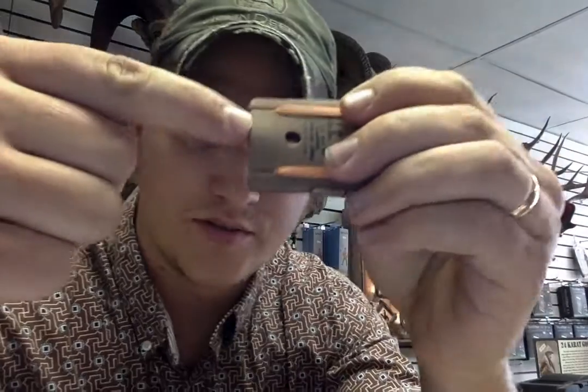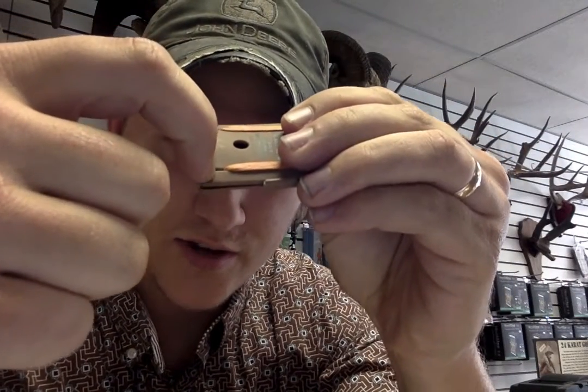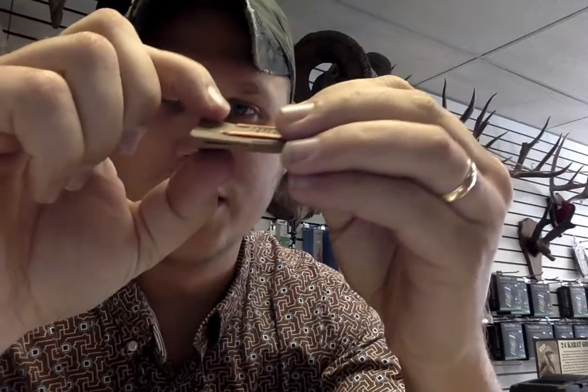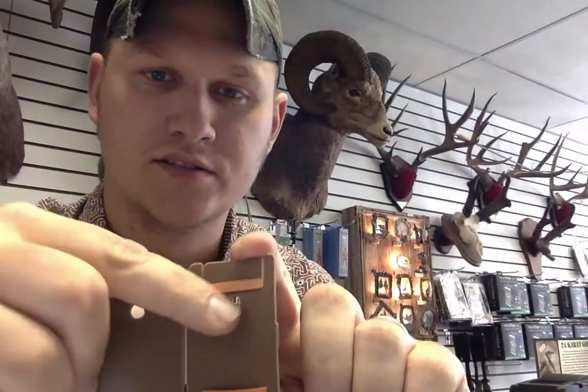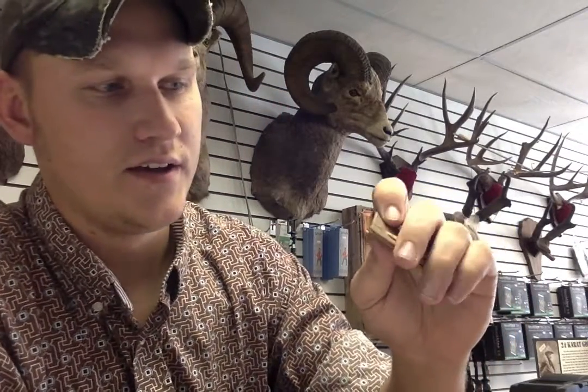Just as a quick demonstration on how to blow it — your teeth are going to go on this line right here that goes down the call, which is basically right over the center of the band on the inside. That's where you're going to want to bite down with your teeth and then blow through it.